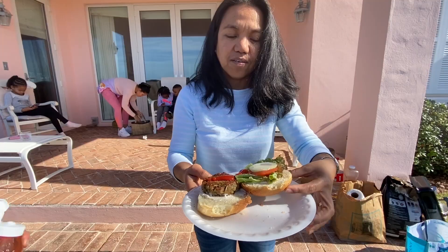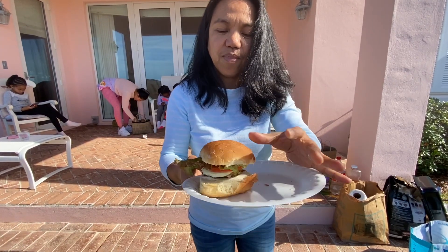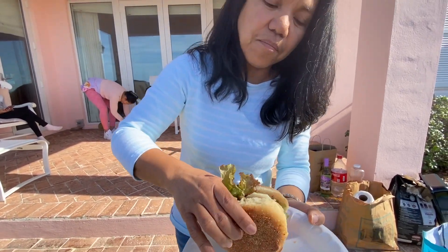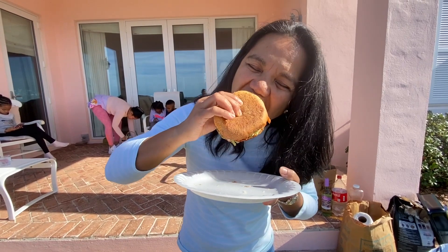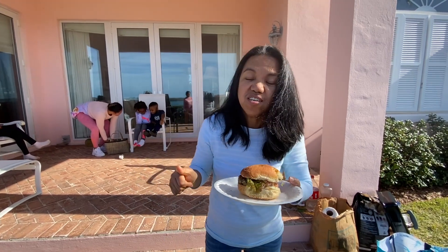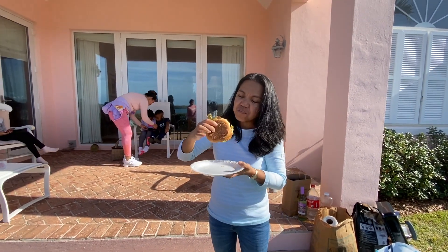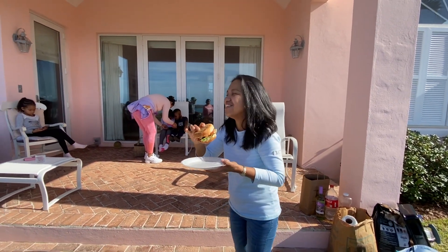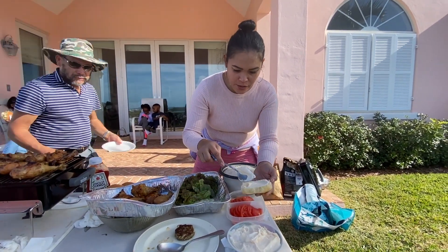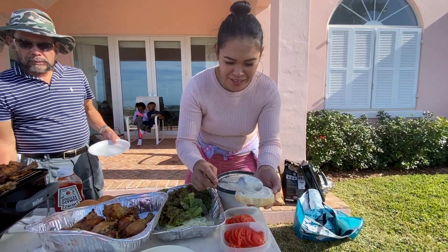Close it. Now there we go — give you a big bite. Good! It's good! Yay!